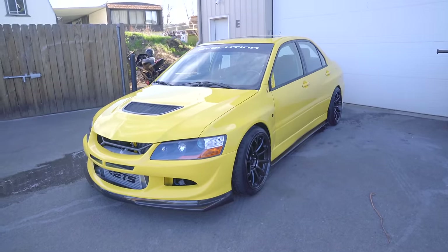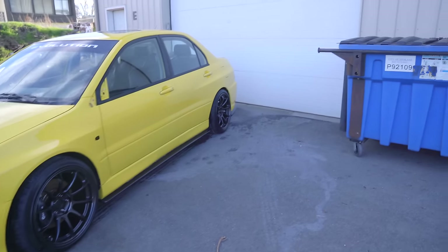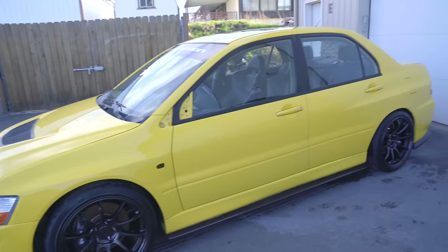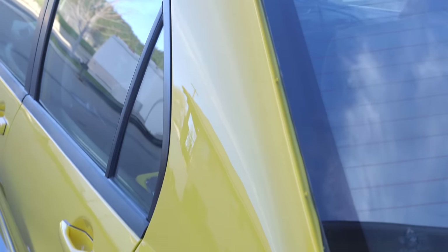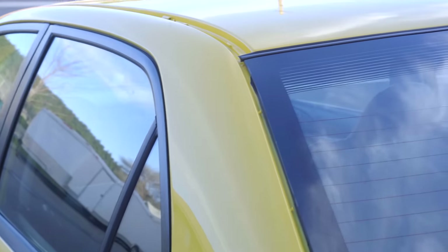Well, here she is, my friends — in all of her glory, all finished up, nice and clean, and looking better than brand new. Look at how flat that paint is. Let's take a trip down memory lane and see how it looked when we started.